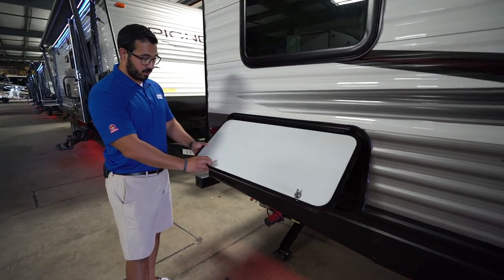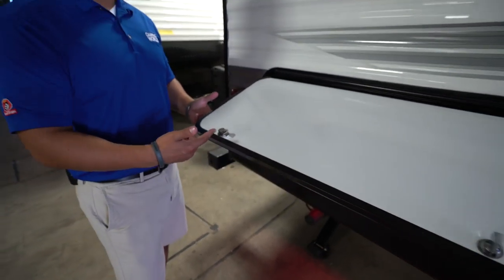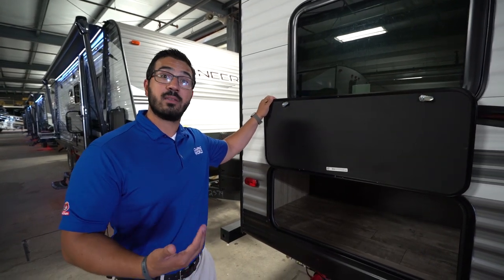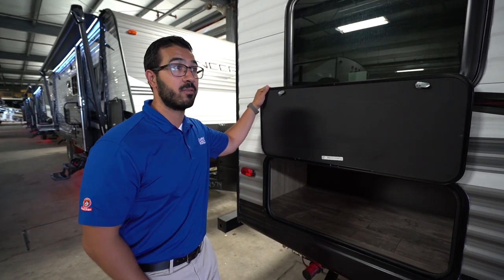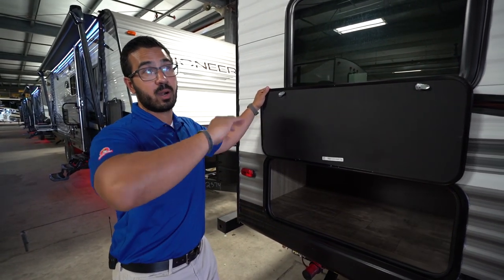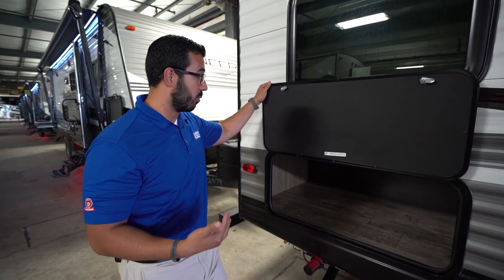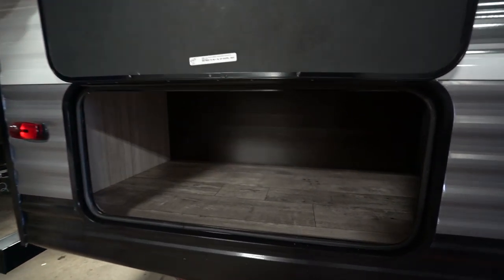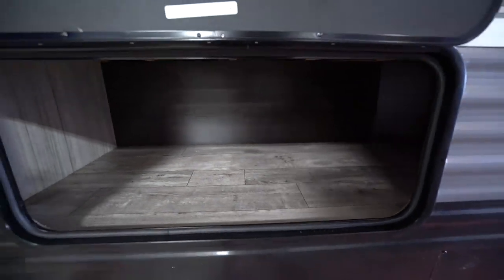Right here at the back, I do want to talk about storage. This one uses a different style key — not your normal 751 key, which is a good safety feature. You don't have to worry about people coming around with the same key and unlocking it. One key will unlock all of these compartments as well as the door, and it's unique to this unit. Take a look inside — underneath that bunk you have awesome outside storage as well.